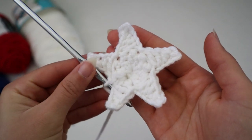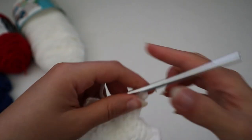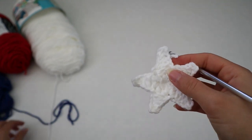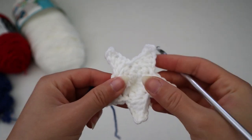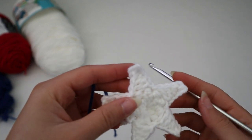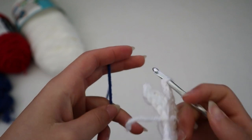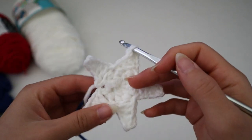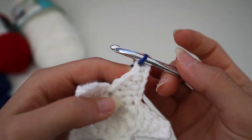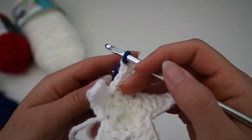From here, cut the yarn from the yarn ball — we're not going to be using the white anymore for this star square. Now grab the blue yarn and attach it to the star to make the square shape around it. I do need to tell you that I have yet to master this part of the project. I feel like all my squares come out a little bit wonky, and I'm not sure if there's a proper way to do it. But this is how I figured out how to do mine — just totally making it up as I go along.